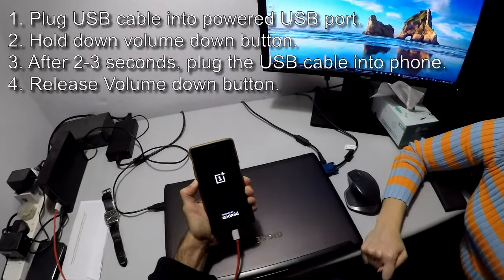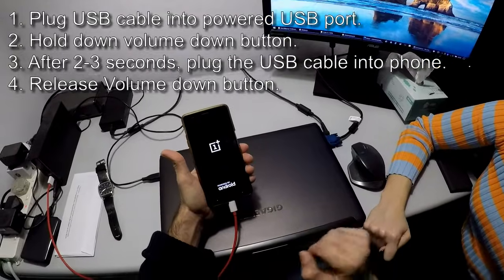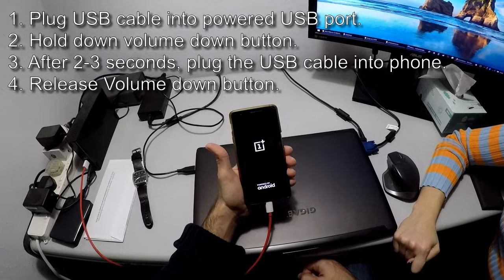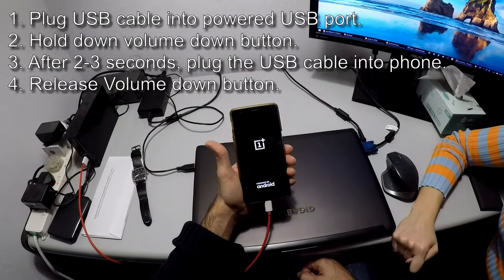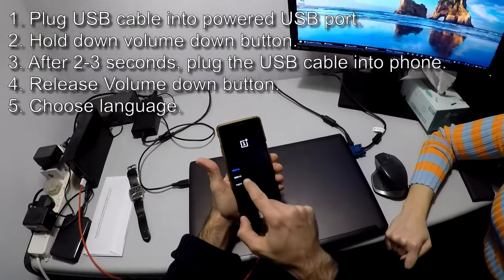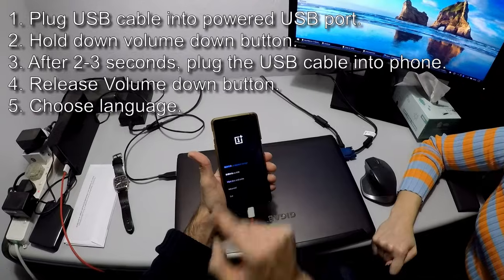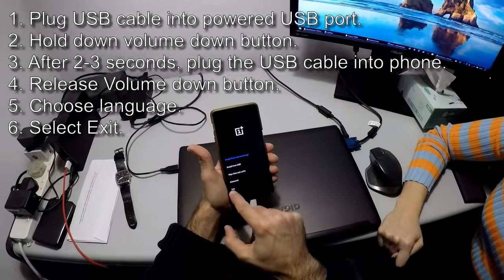At this point you can let go of the volume down button — it won't start yet. It will go into a factory menu. Give it a chance, and then the touch screen will still work, unlike the other menu we saw before. Don't go to any of these features, just exit.